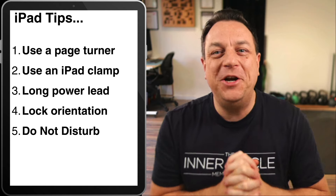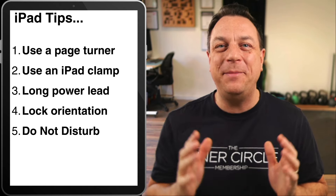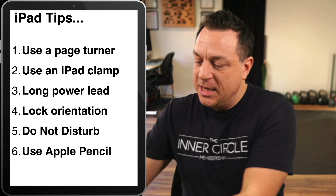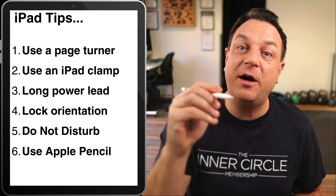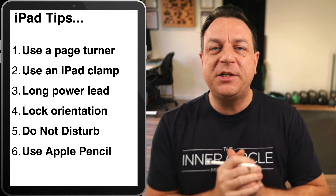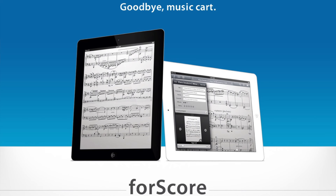Number five: make sure you've got Do Not Disturb on your iPad during a gig, or put it in airplane mode, because you don't want your emails and notifications coming up as you're playing. Not cool. Number six: consider getting yourself an Apple Pencil, because when you're marking up charts on iPad it's really helpful and feels really natural. The best software to use, by the way, is Fourscore for your iPad — that is the industry standard, really powerful, solid software to read your PDFs.